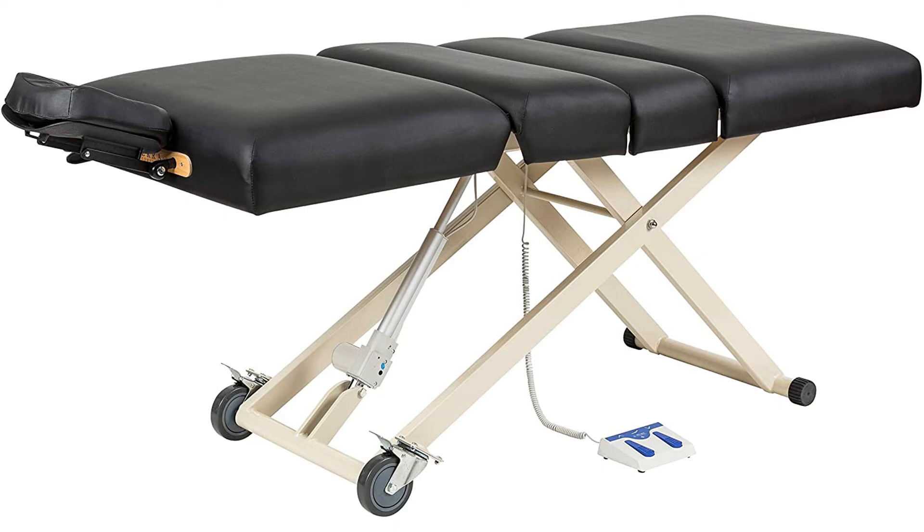Coming with a 2-year limited warranty, this table is full-sized at 30 inches wide, 73 inches without a headrest, and 85 inches with the headrest installed.